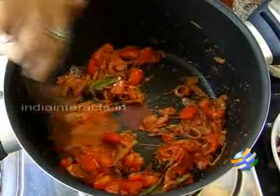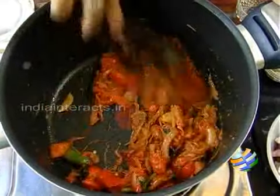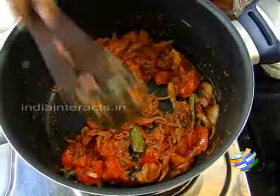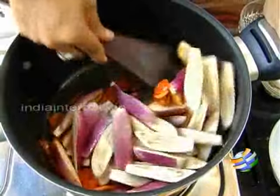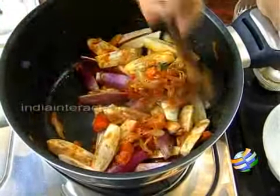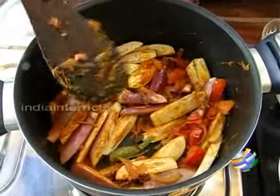Once the tomatoes are a little mushy — you can see they are getting mashed nice and soft — now is a good time to add the cut brinjals. Brinjals cook pretty fast, so you don't have to add them in the beginning. Mix it up nicely, stick it on medium low, just coat the masala.